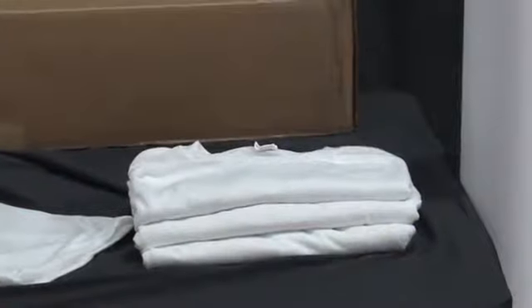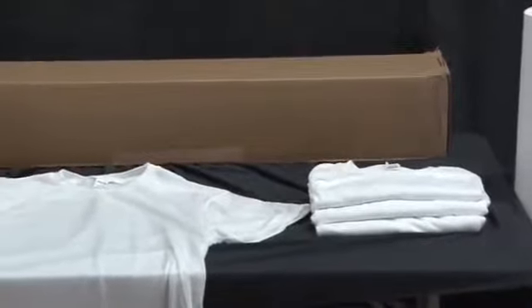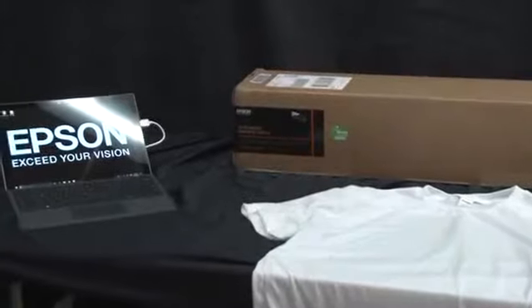We'll also need white polyester t-shirts, protective liner paper, Epson adhesive textile transfer paper, and a computer loaded with the included Wasatch SoftRip program.